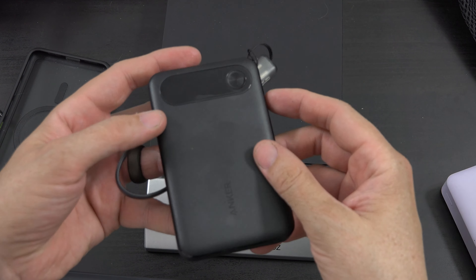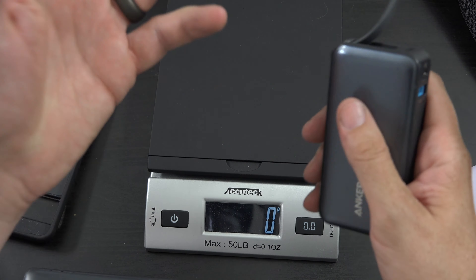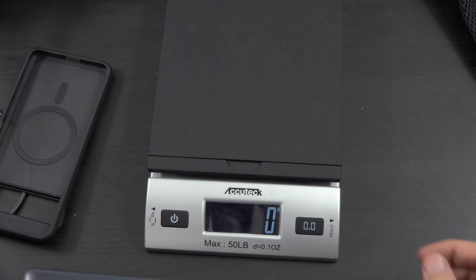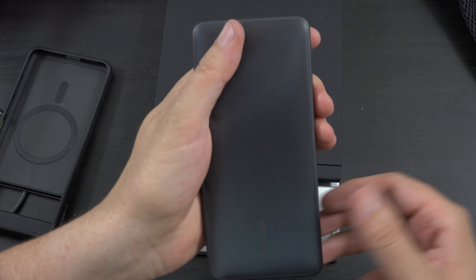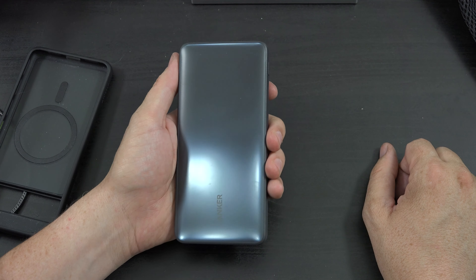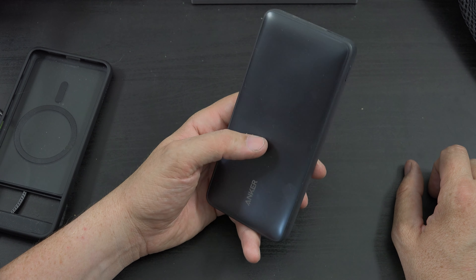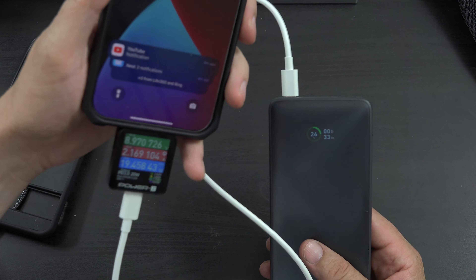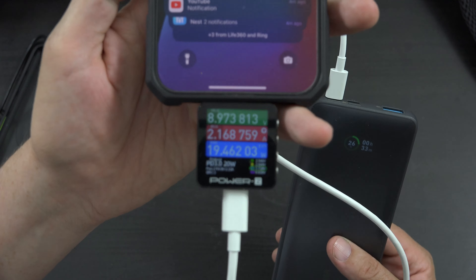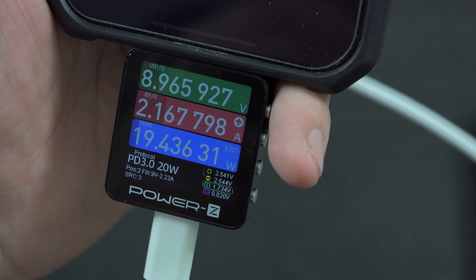We've made it to the end of the video and we still don't know how much the thing weighs. The power bank weighs 248 grams. The 30 watt output, 20 watt input same 10,000mAh version is 210 grams. So the 18 watt input, 25 watt output version weighs about 30 grams more. This is technically a lighter power bank — my phone weighs 212 grams. I'm also a super big fan of those with built-in cables — you get 10,000 milliamp hours, 30 watts output, 30 watts input, at 214 grams.